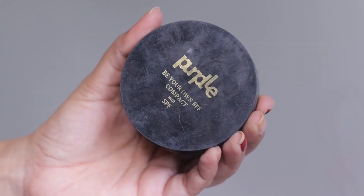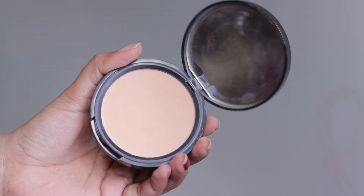So it will be a good festive look. Now you can see your face is glowing because of that primer oil. Now I will use purple compact powder and it will be very good.